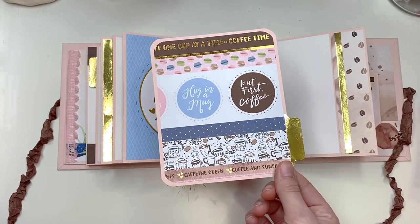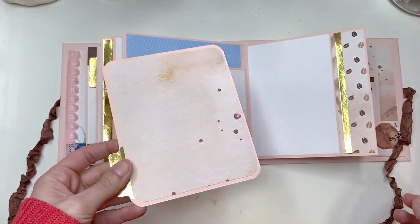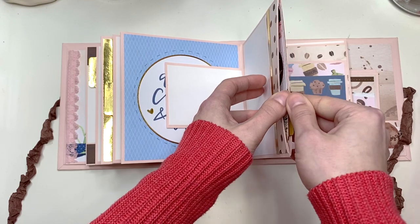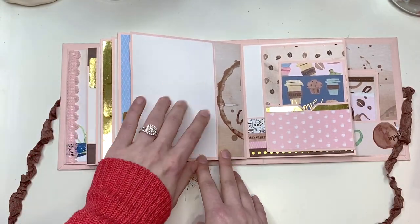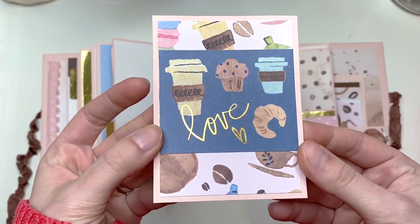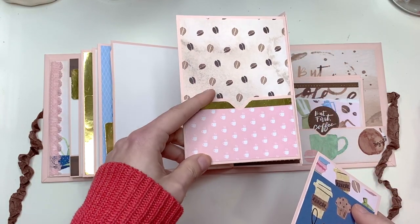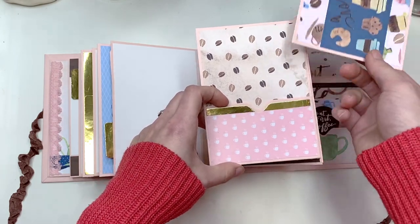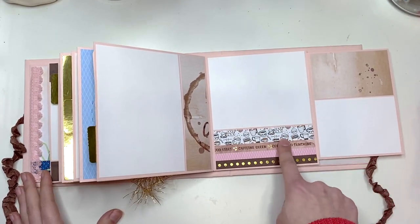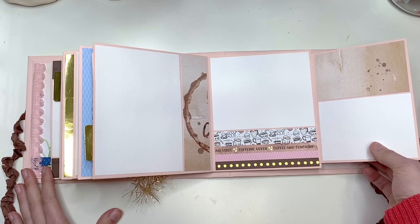There's a pull-out tab here with that brown paper on the back — again for journaling or photo mats, or you could even stick ticket stubs or more goodies inside the bigger pockets. The next page has another four by six photo mat and a three by four journal card that says 'Love' — blank on the back. And this pocket, I love it, it's so cute! You open it up to a tuck spot, a four by five photo mat, and a three by four.